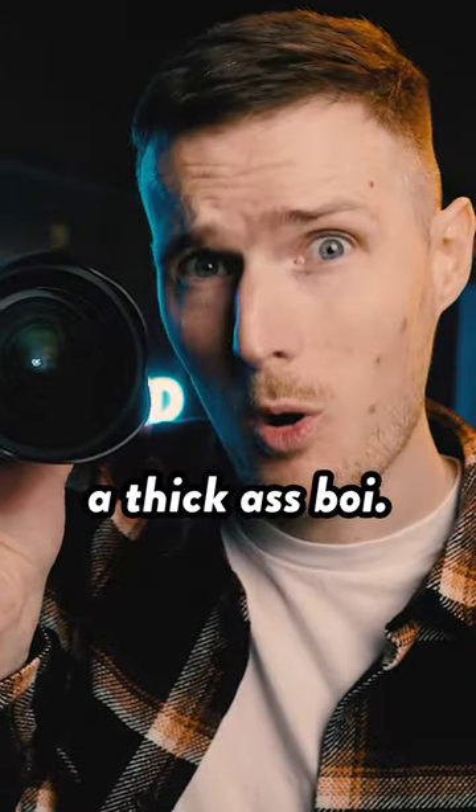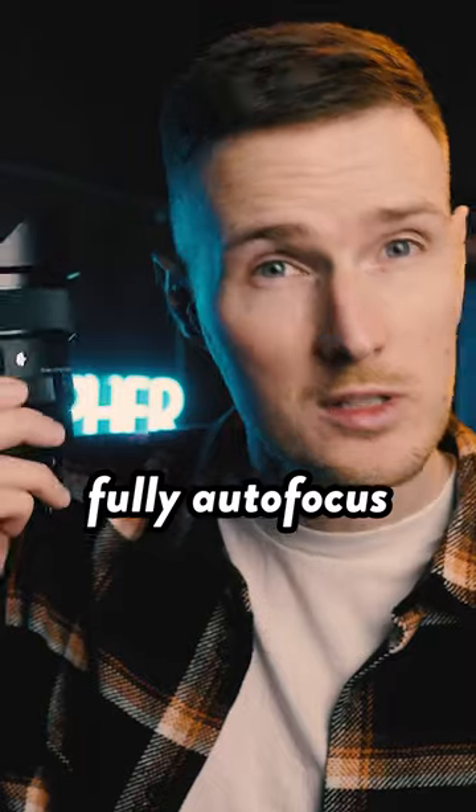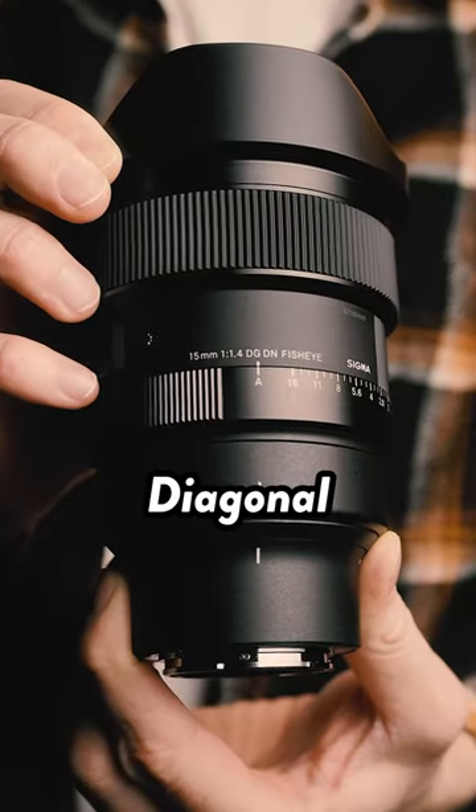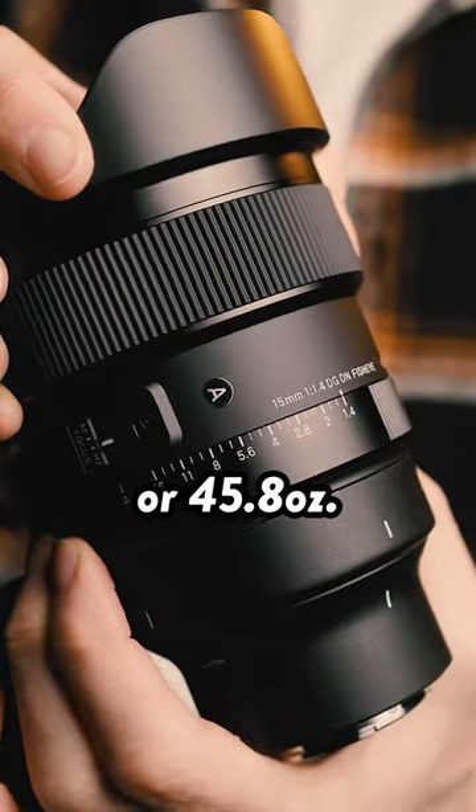This new lens from Sigma is a thick-ass boy. Damn, boy, he's thick! This is the world's first fully autofocus 15mm f/1.4 diagonal fisheye lens, and it weighs a whopping 1.3kg, or 45.8 ounces.